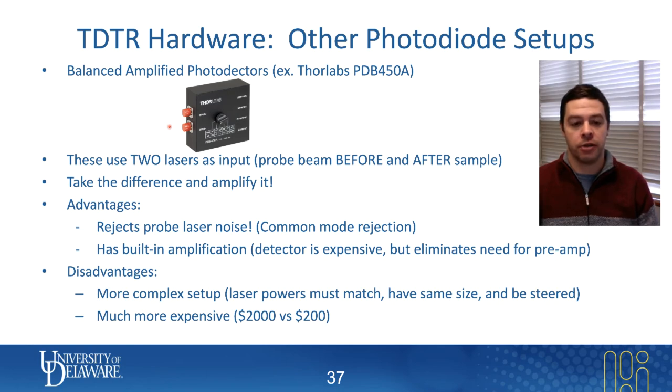If you're thinking about doing things other than TDTR using the same laser setup — such as Magneto-optic Kerr Effect (MOKE) sensing — those systems also use this type of photodiode. So this can be a dual-use item if you're thinking about operating your TDTR in multiple ways.